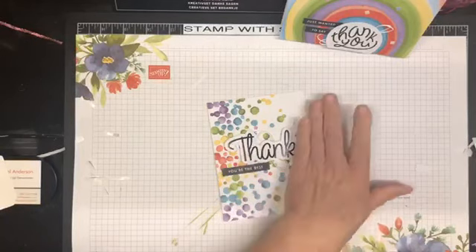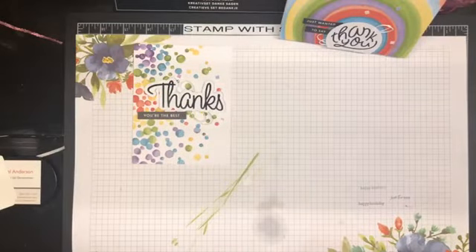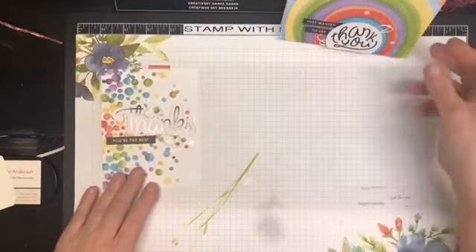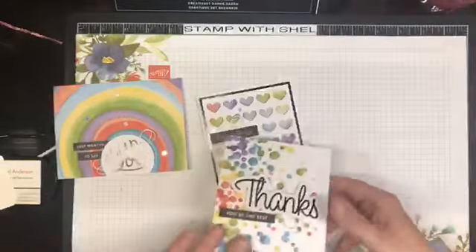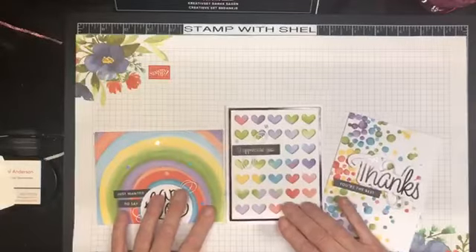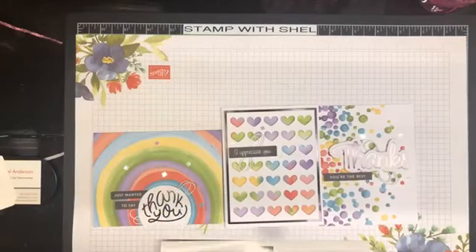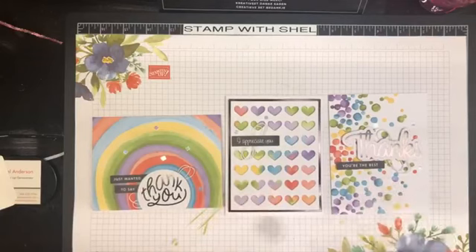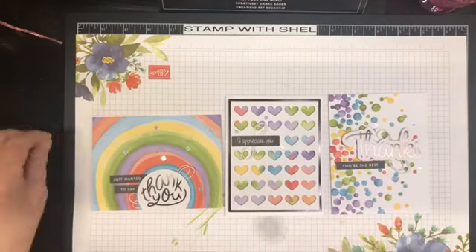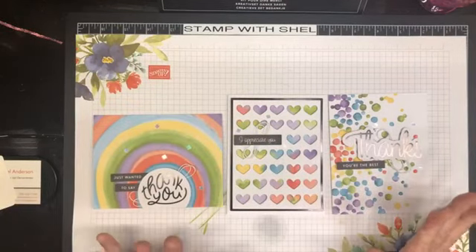I'll clean up my mess so we can lay out these cards. These are the three samples made as per the instructions in the kit — there are the instructions and there are our cards. Pretty, right? Anybody would love to get these cards — they can be just beautiful as they are.